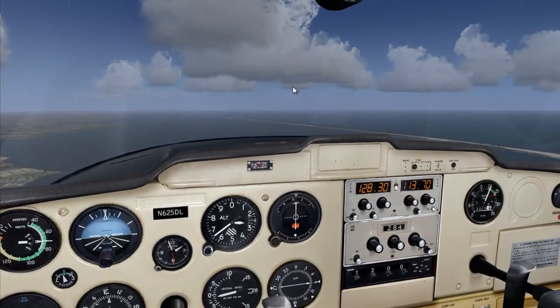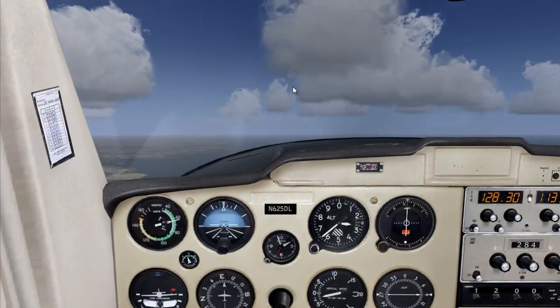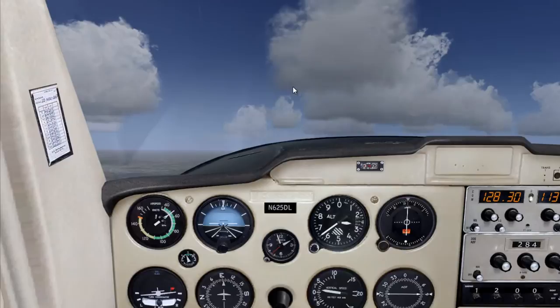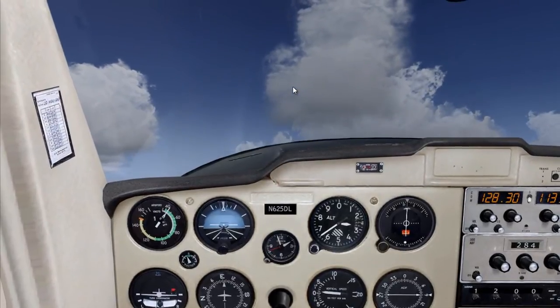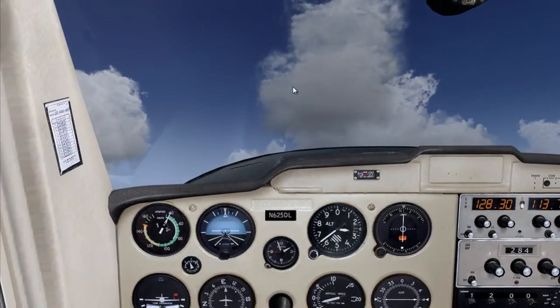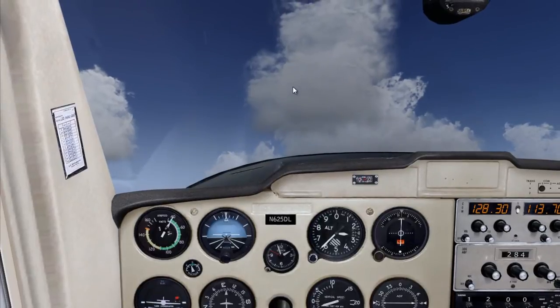We're going to set power back to around 1,500. Remember: we're going to pitch for airspeed and we're going to add power for elevation to maintain altitude. All right, now we're losing altitude — we're going to add power.